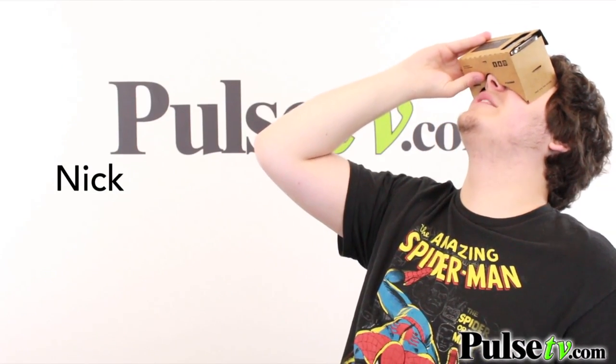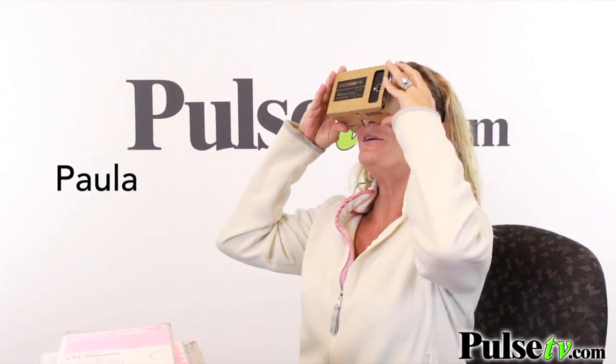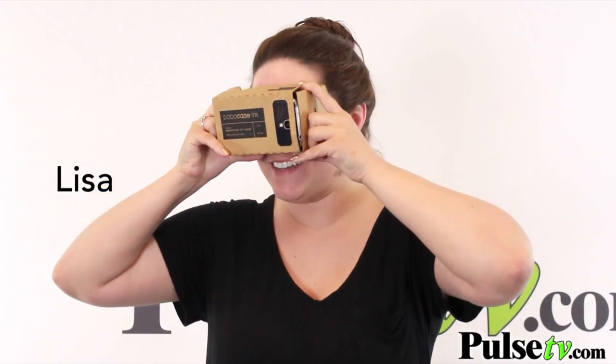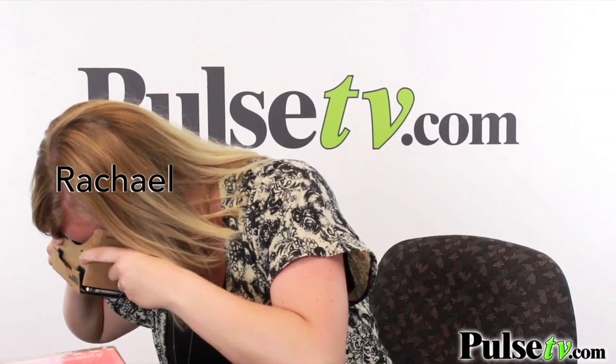That's pretty cool. Fly to space? I'm going to space. This is creepy. It's really like your roller coaster — when you look down, you're looking at the ground. I just didn't know. It's claw.